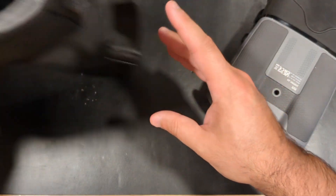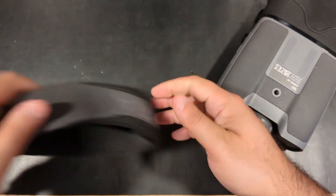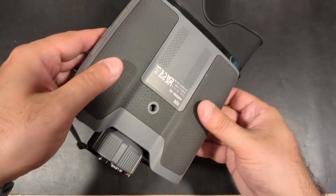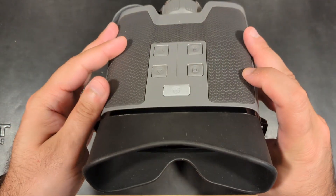At a retail price of just over $2,000, you get a lot of value given all the features and quality that the Ricks has to offer. It wasn't long ago that something of this caliber would cost two to three times as much, but thankfully the future has arrived and thermal technology is here to stay.